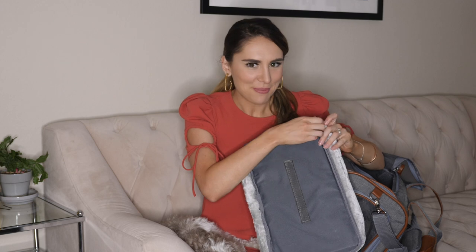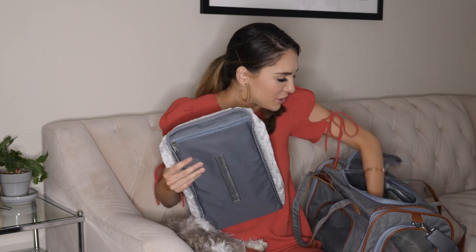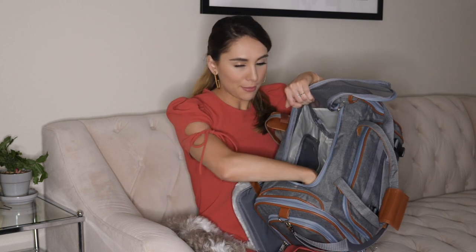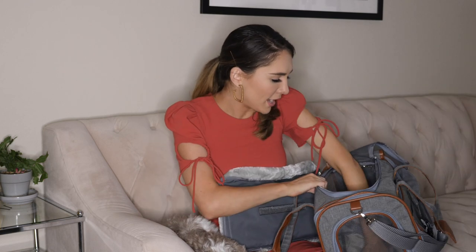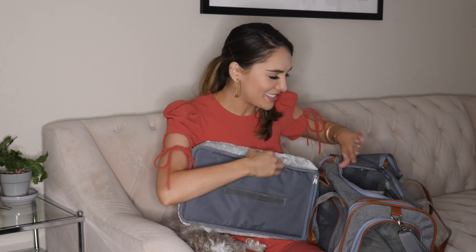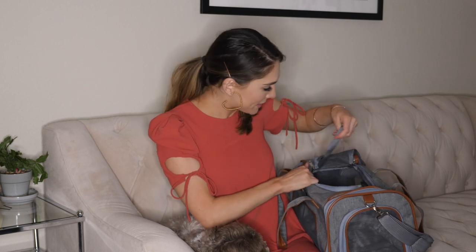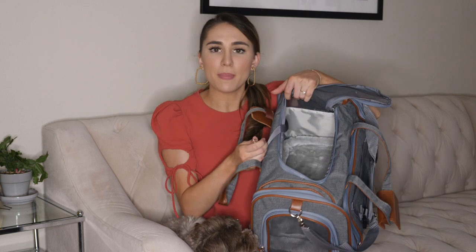Although my cat's accident was messy and unpleasant to deal with, it actually wasn't that bad because the carrier is so easy to clean. Also, the material at the bottom without the insert is water resistant — nothing seeps through. It protected my car; my car did not get anything on it, and this is easy enough to wash out as well. I'll go ahead and put the insert back in the carrier — there's velcro so it just fits in place.